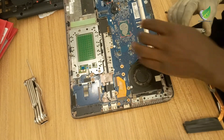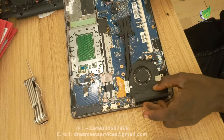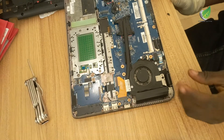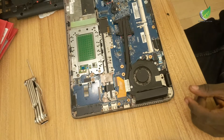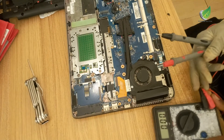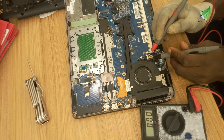This is the heatsink on the processor — I've removed it. You need to know that this particular EliteBook 840 uses an onboard processor, which means you can't replace the processor easily. If you have to replace it, you have to go through a long process using a specialized workstation to remove the processor.